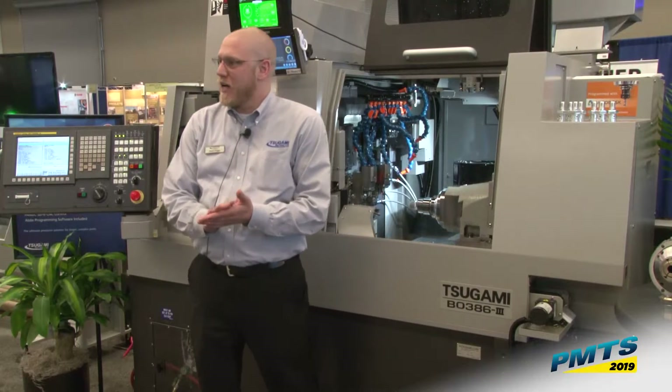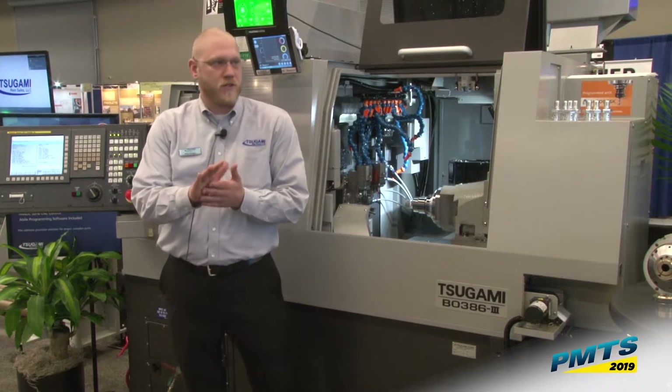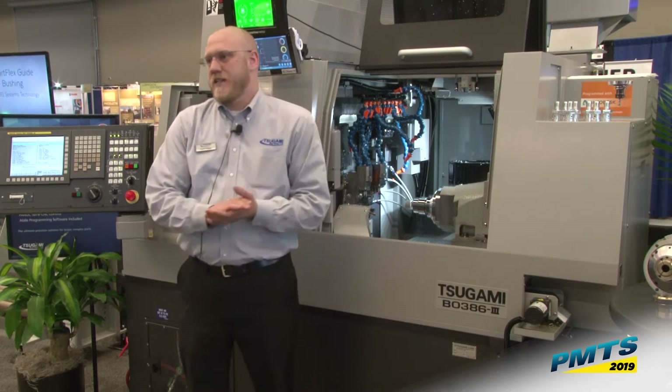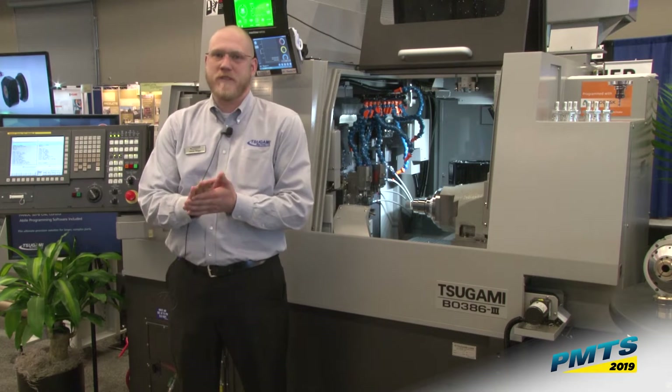Welcome everybody. Thank you for taking time out of your day to come to the Sagami Rim Sales booth and listen to a little bit of our advancements in technology and a couple of new things in the Sagami Rim Sales lineup.